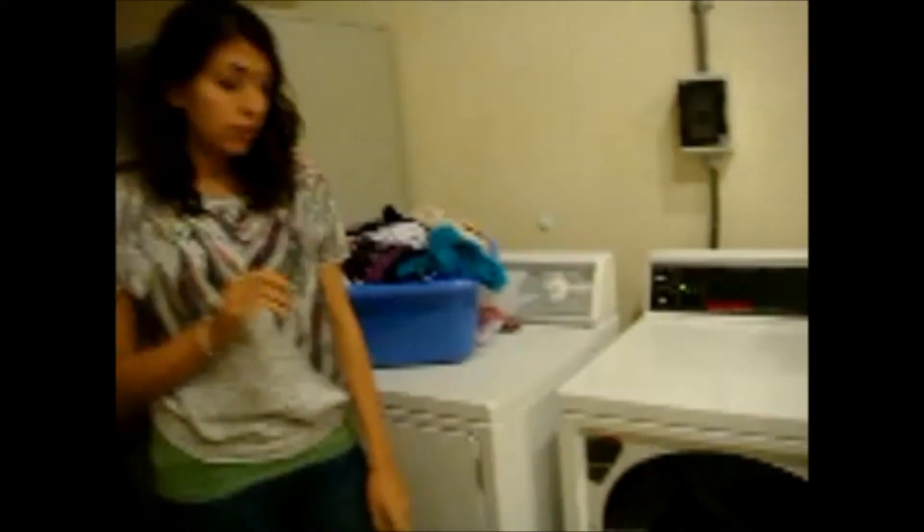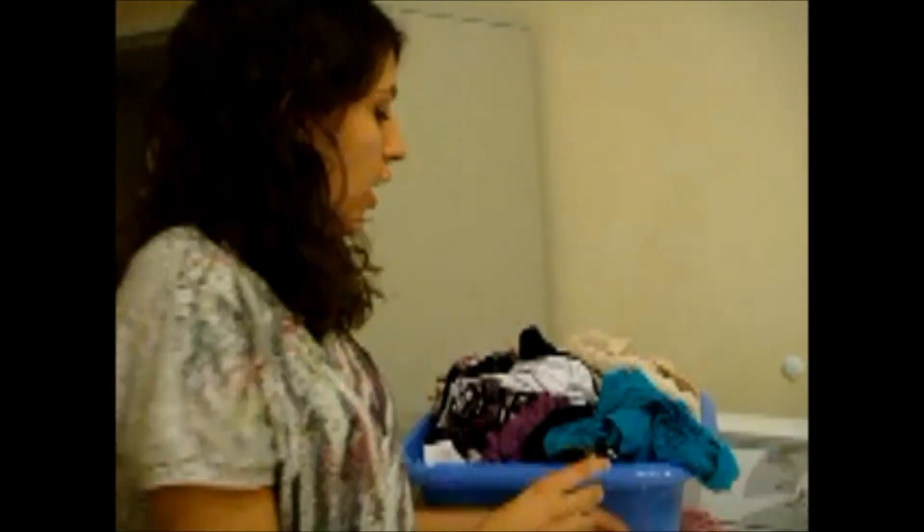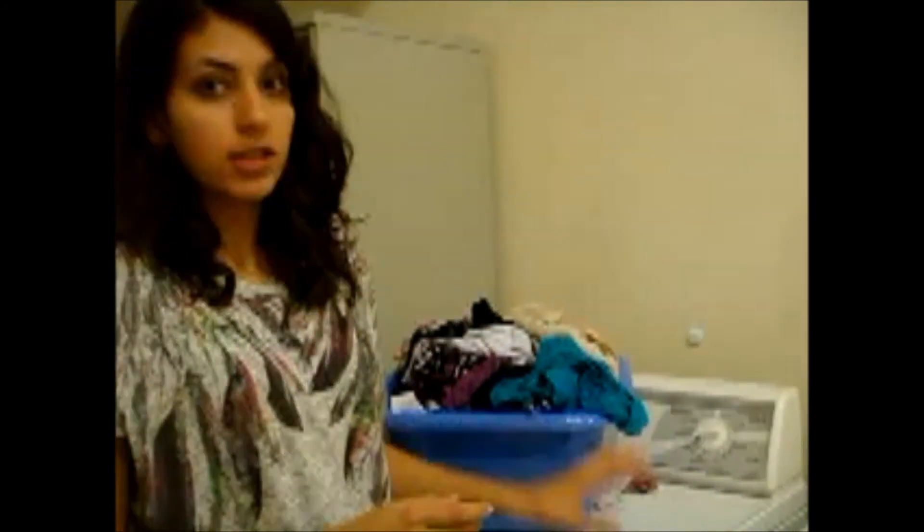What people usually forget to do is take out the lint. What this is, here in the net, is the dust from other people's clothes and the cotton. You are supposed to take this out and dispose of it later. Don't leave it on top of the machine.